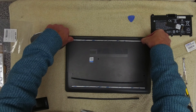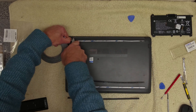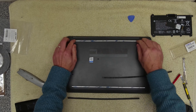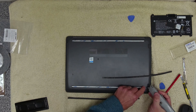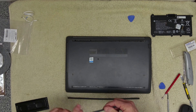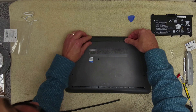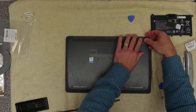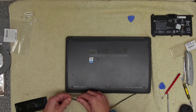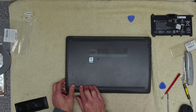Apply the VHB tape to the back strip as well. Then on the front strip, put one edge to the edge, put the other edge in, and just press that down.